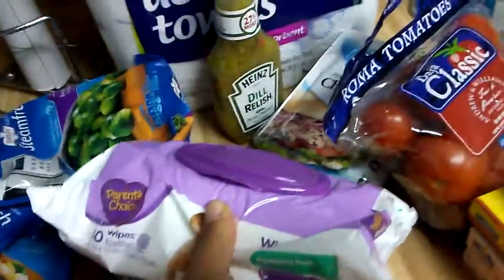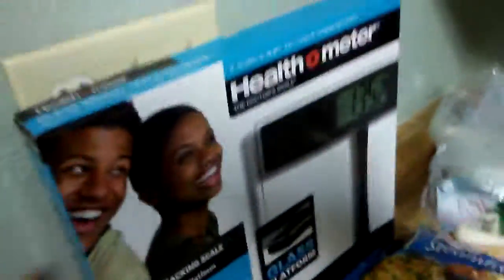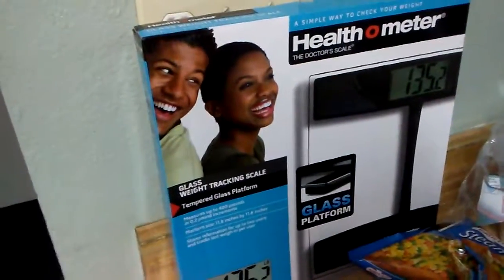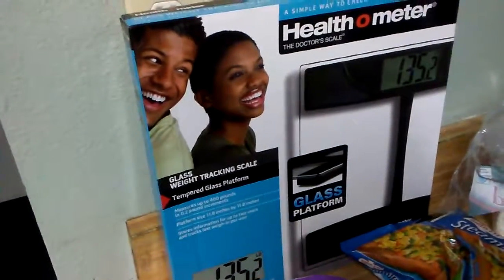I got baby wipes because I just like them for when I use the restroom. And I needed a new scale, so I got a Health-o-Meter — we'll see how much I weigh.